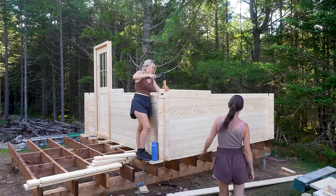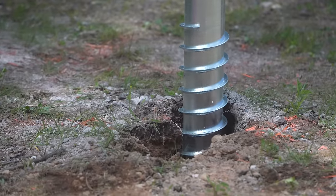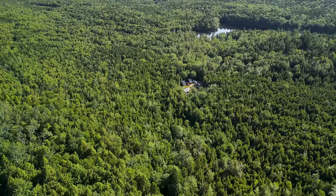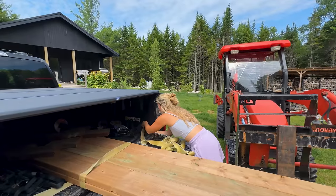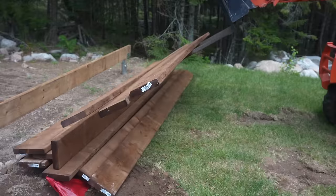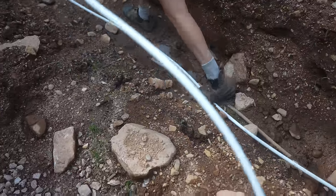We're building a traditional cabin bunkhouse on our property in the remote woods. We have established a screw pile foundation that's four feet below the frost line, and today we start building up log by log. We started digging a trench for water and electrical lines because this bunkie is going to have its own power and water.